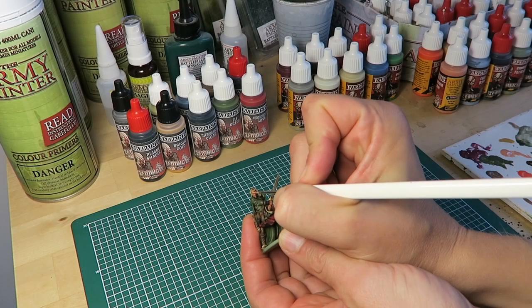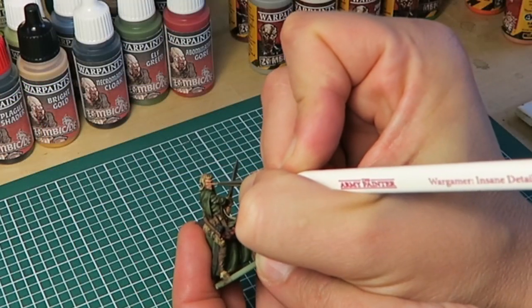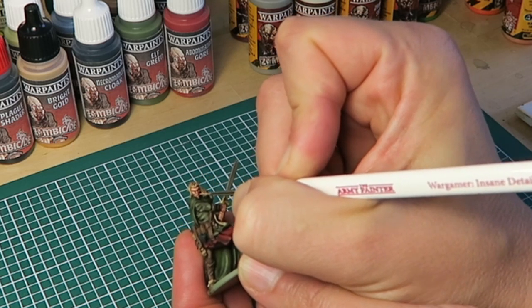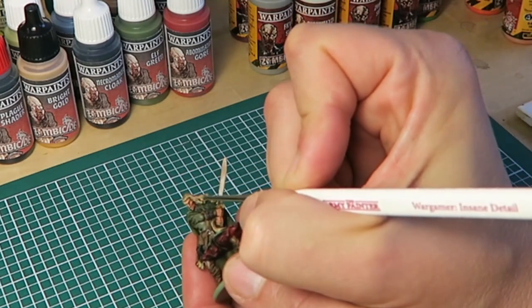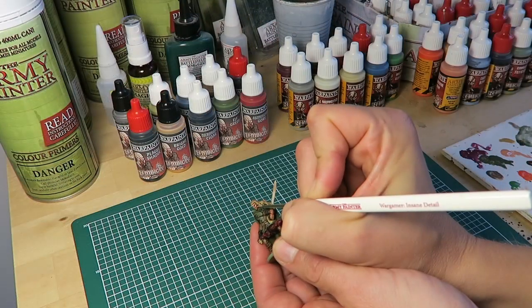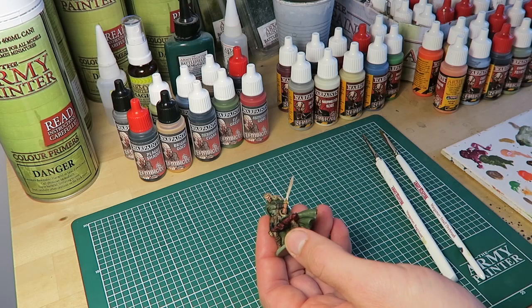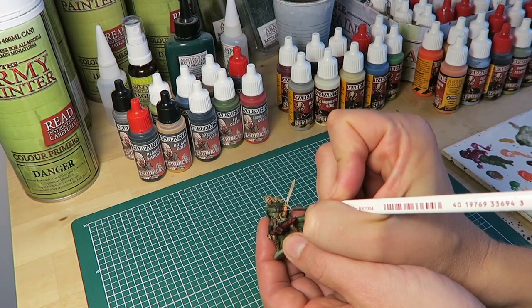With the shading completely dry it's time to add some highlights. The trick about highlighting is to leave some of the shader showing through in the deepest recesses. For the first-step highlight I'm using the same colours as in the base coat stage. So here with the skin I'm using Survivor Skin from the Survivor paint set, painting the very raised areas like the cheekbones, the brow, the nose, and the fingers.